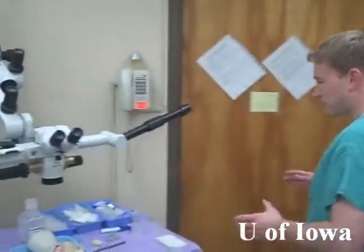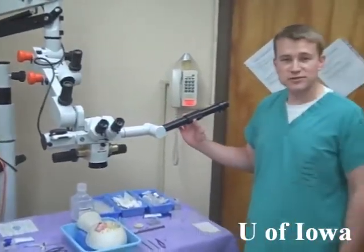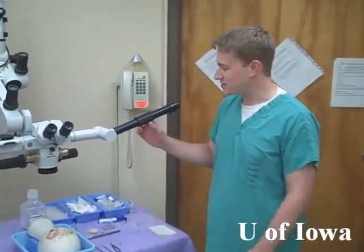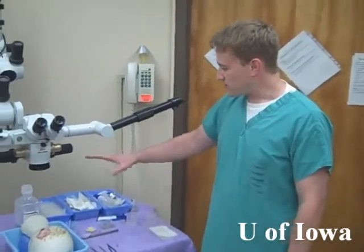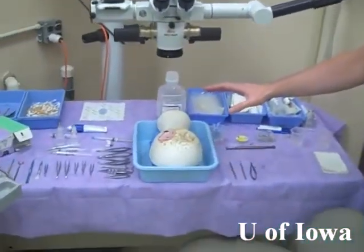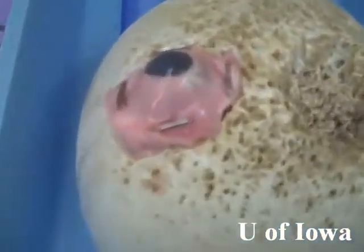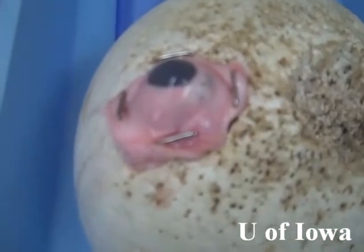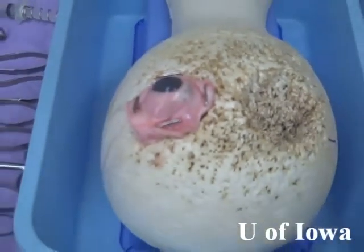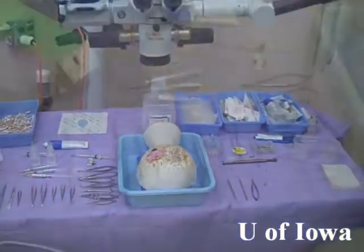At the actual work table itself, we have an operating microscope with a teaching scope so that during our instructions the instructor can watch and see what we're doing. We also have all the instruments laid out. The pig eye itself — we have a foam head, and what I like to do is pin the eye down with pins located about where the rectus muscles would be. This allows a little bit of movement during the surgery, not quite as much as you actually get in the OR.